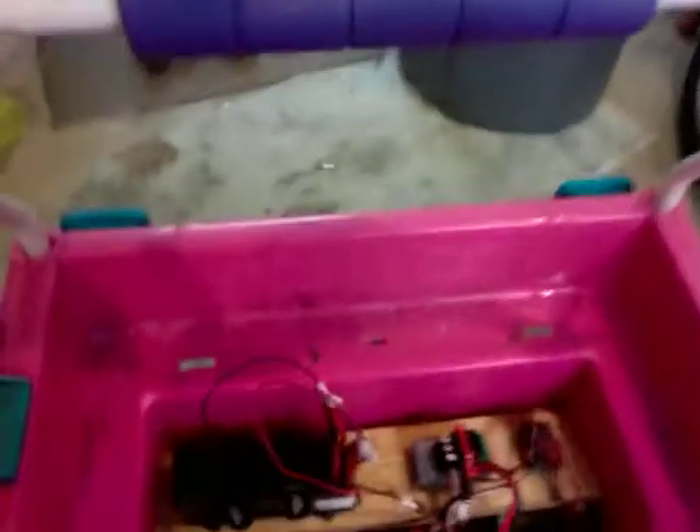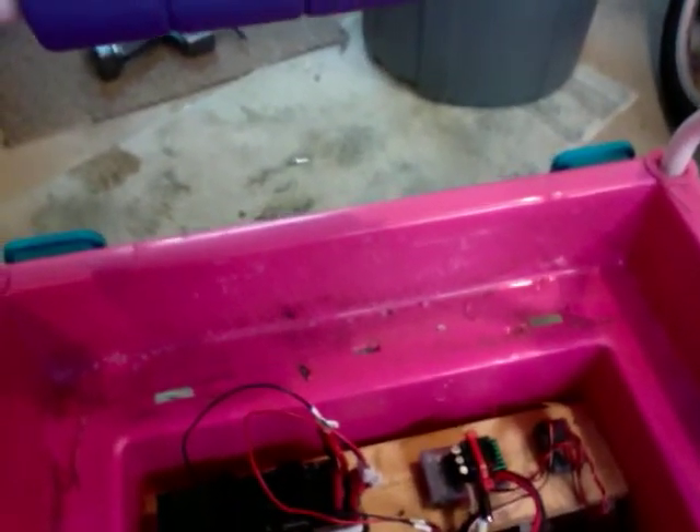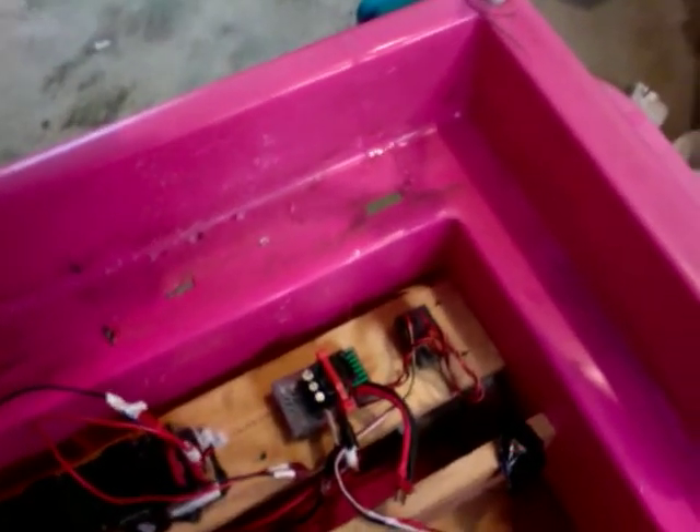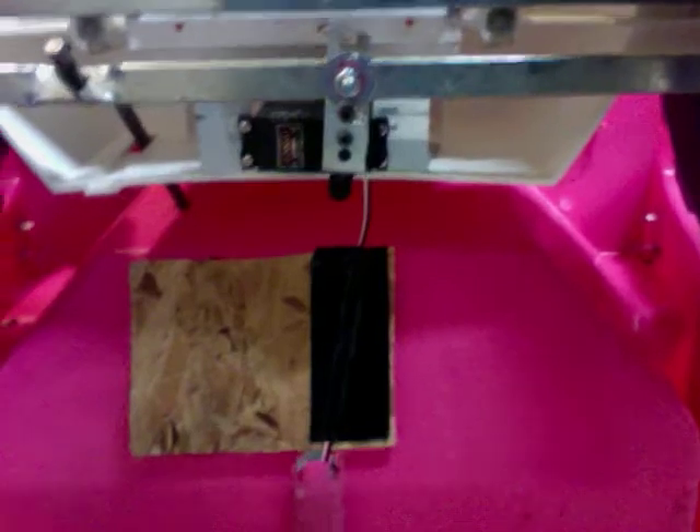Here's the modified remote-controlled Barbie Jeep. We got a 4S pack — two 2S SMC 4100 mAh packs, nothing special there — a case-modded Mamba Max, and a DSM receiver. Underneath, we have a Futaba 4th-scale servo hooked up to the steering, as you'd expect.